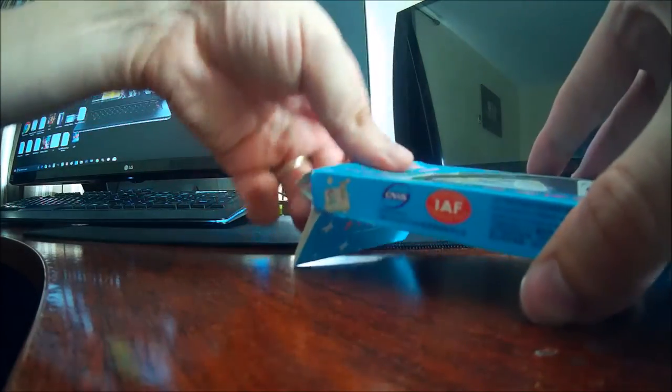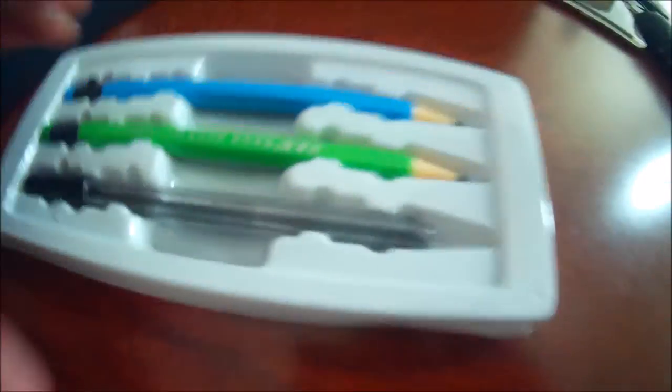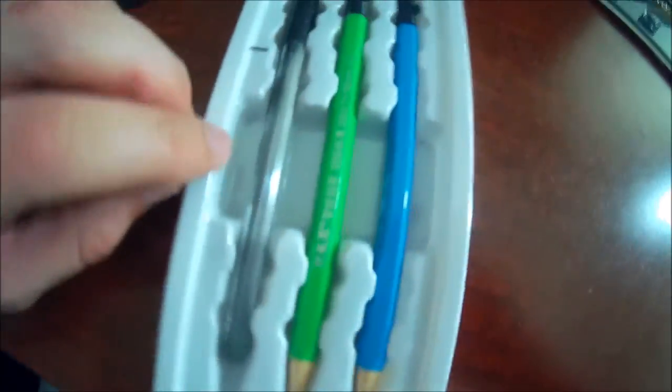We're going to open the top of the box here and take a look at what is inside. They said there's no clicking and no sharpening required on these pencils.